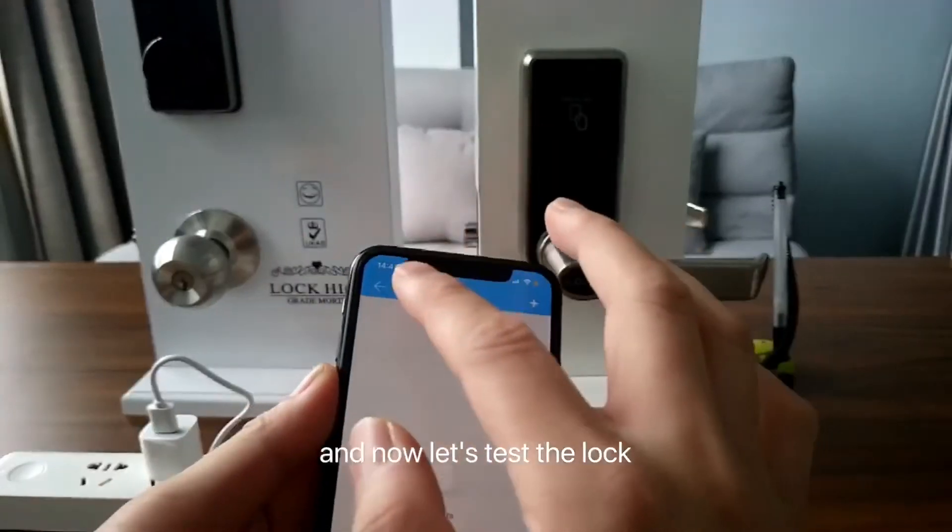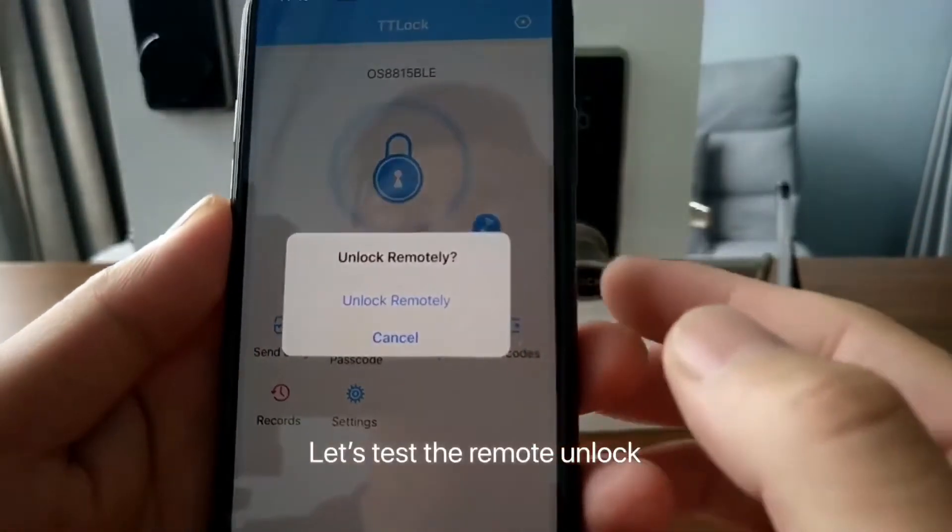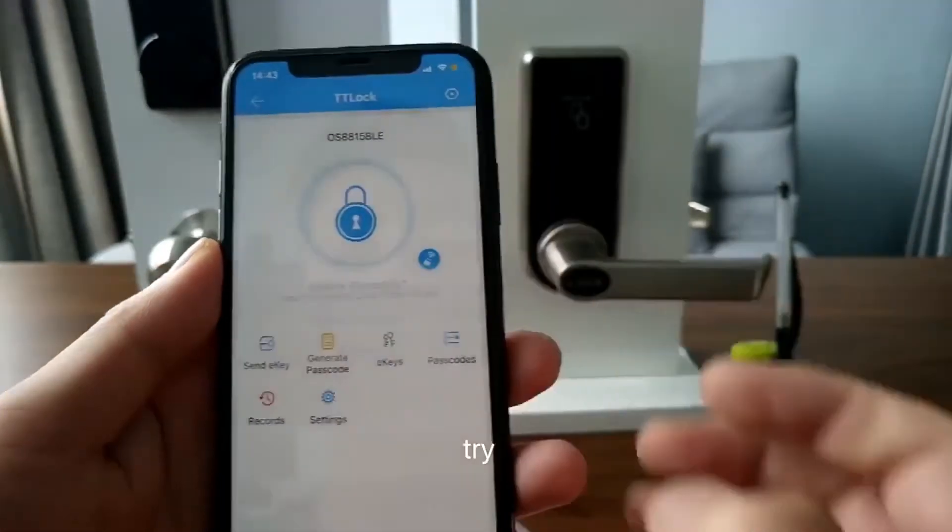Now let's test the lock. Let's test the remote unlock — okay, the key to the protocol. Let's test the lock.